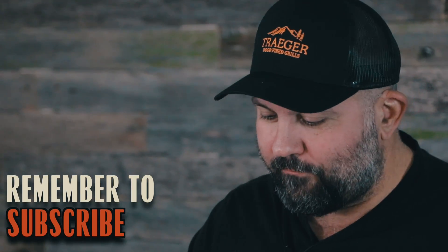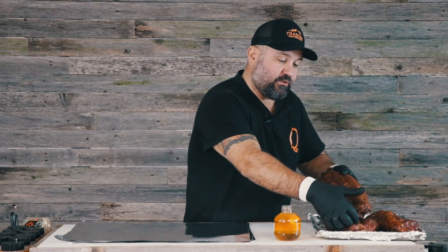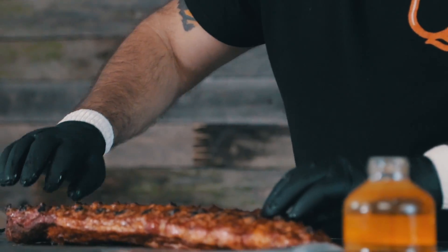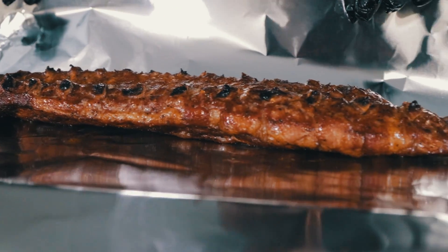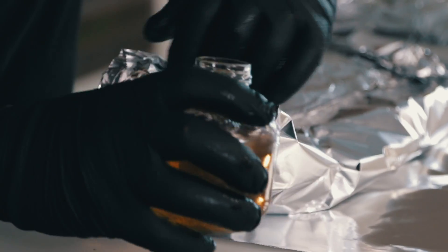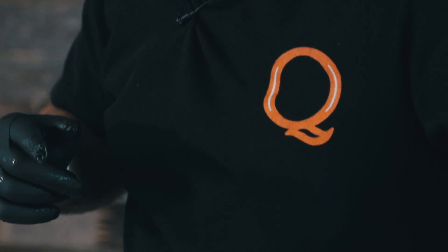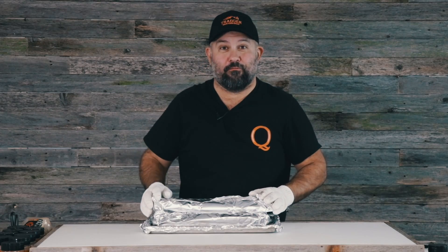It's been right at two hours. These have been on the Traeger 1300 smoking and they look beautiful. Now we're just going to wrap them — meat side down with just a little bit of apple juice. I put a little nipple on the end of this foil so I can visually tell that this is the one with a different rub than the other two. We're going to get these back on the Timberline 1300 and check them in about an hour.